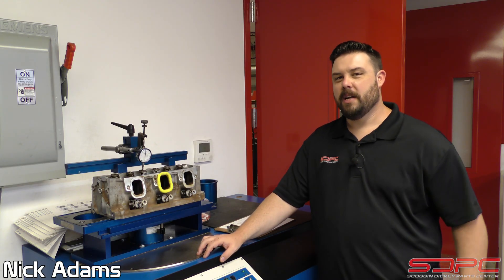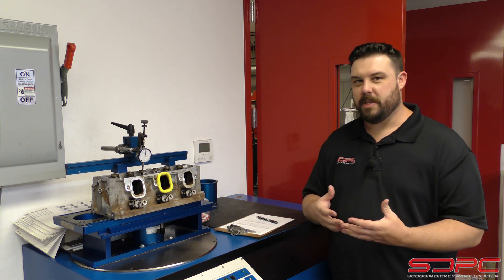Hello everybody, Nick here at Skog & Dickie. We appreciate you stopping by for another one of our weekly tech videos. This time we're doing a little bit different — usually we're teaching you how to measure something, teaching you how to build something, or telling you about a new product.